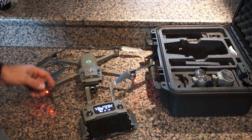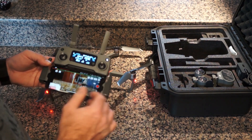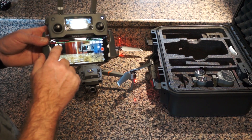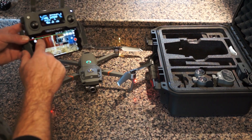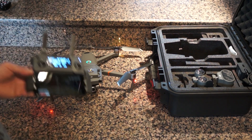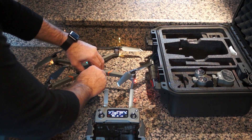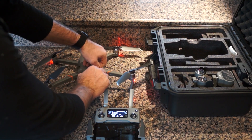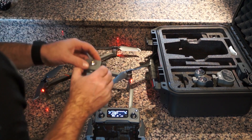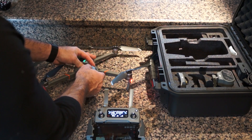Now we're going to talk about the drone itself. I've got it turned on using the new DJI Pilot app. You can see up here in this top corner — this is for the strobe. If I hit this button the strobe comes on. You can see it's pretty bright. It's very simple to swap them out — you simply unscrew it, swap it out.